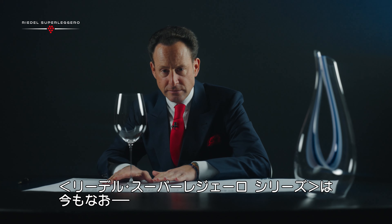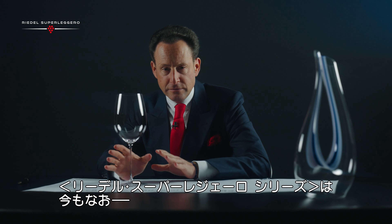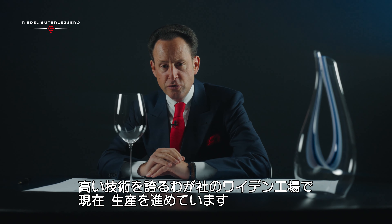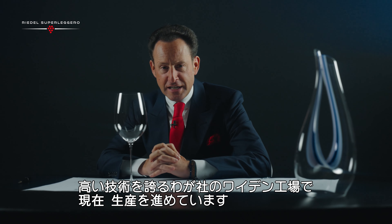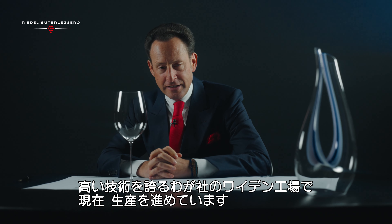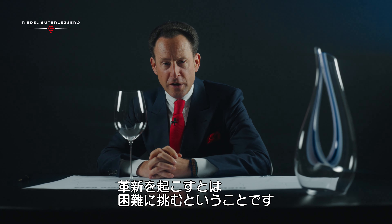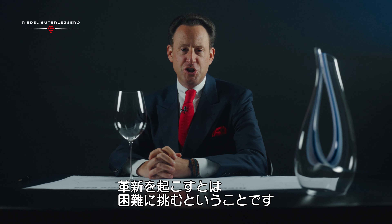The collection, to me, is to date still one of the most beautiful wine glass collections on the market. It is being reintroduced thanks to the technicians in Weiden, one of our factories. And of course, when you want to introduce something new, there must be a challenge.